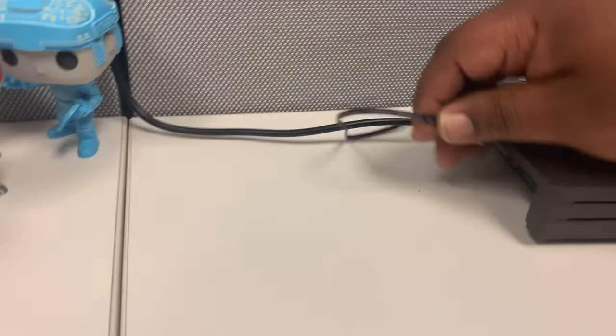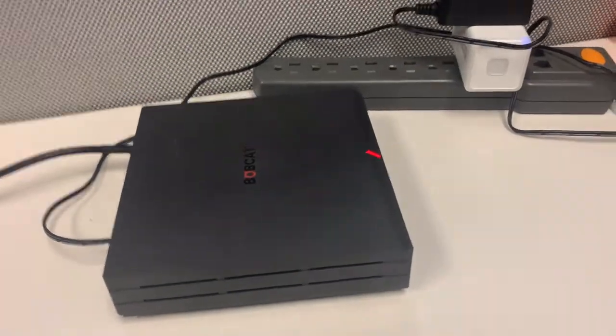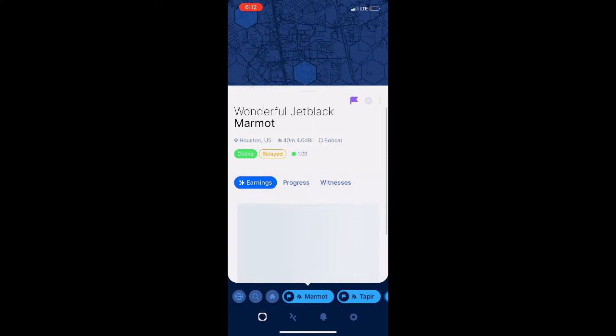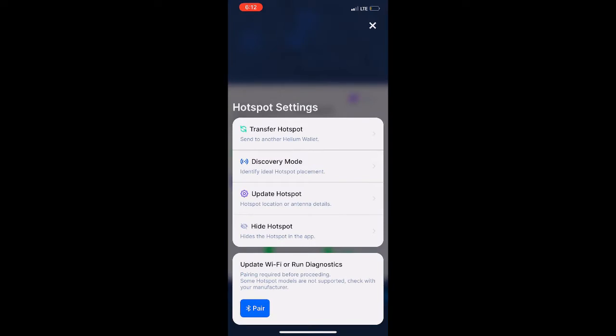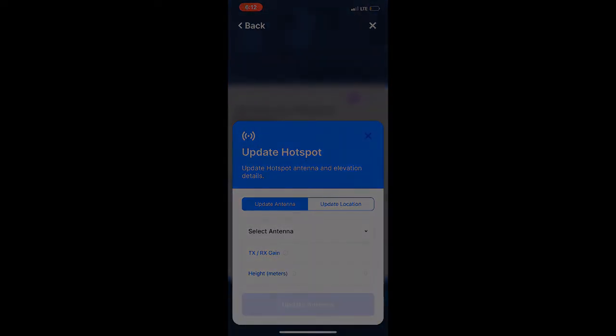Now we got everything installed. We're gonna put our power back in and just wait for this to go green again. Once it goes green, we'll connect to it in the app. First thing we're gonna do is locate our hotspot, go into the settings, select 'Update Hotspot,' and you should get a screen that shows 'Update Antenna' or 'Update Location.' We're going to update our antenna, so we have to select our antenna.